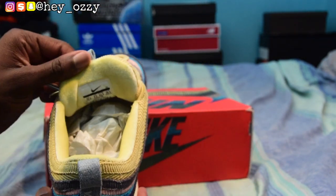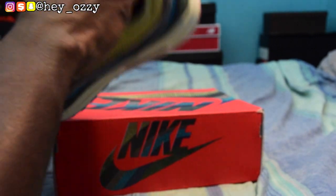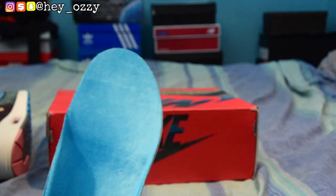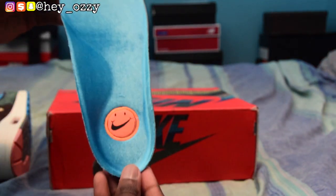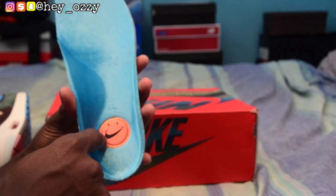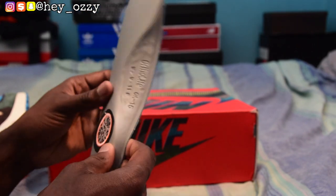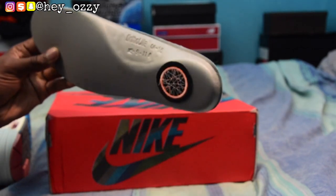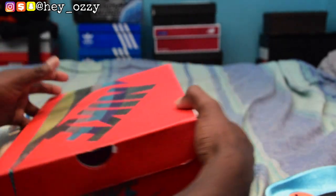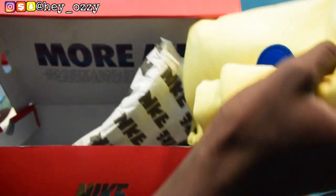A really cool thing about the shoes is that the interior is made out of a lure material. I'm going to take out the insole so you can see it. Look at this — the insole has Wotherspoon's logo, the smiley face, along with the Nike Air and Nike Swoosh logo, which is awesome. On the bottom it's really smooth and feels really good.